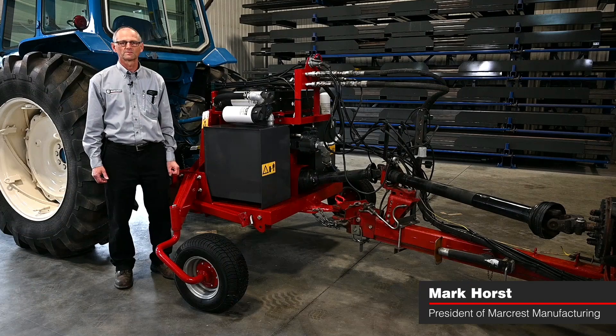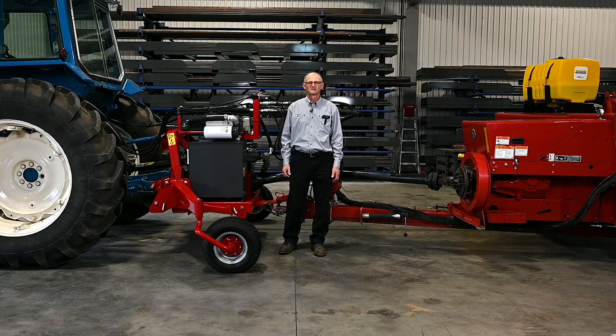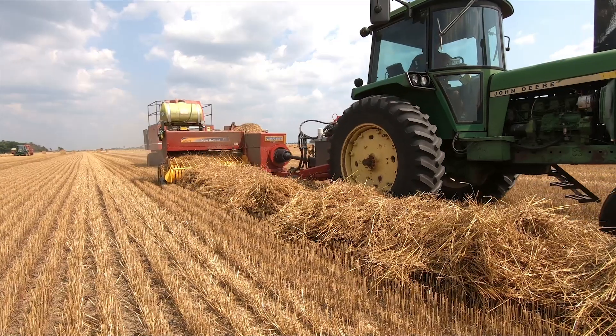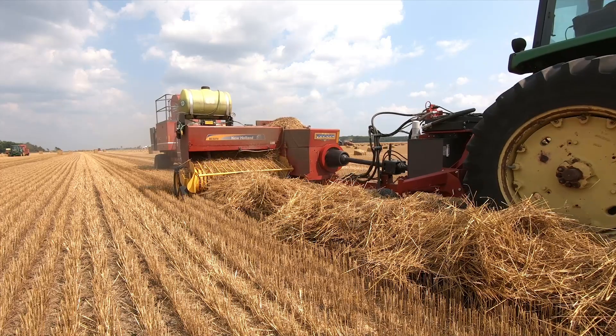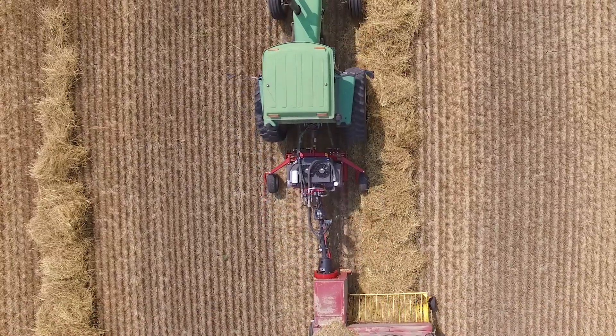Hi, I'm Mark Horst, president of MarCrest Manufacturing. I'm here with a three-point hitch PTO pump kit. I'm going to walk through a number of features and benefits of this optional power unit, which is designed to fit between the tractor and the baler. The three-point hitch mounted PTO pump kit is a self-contained hydraulic pump option for operating a baler and Bale Baron behind a tractor that isn't equipped with a high-flow hydraulic pump.